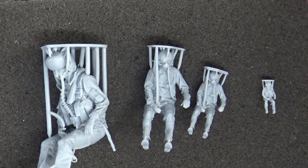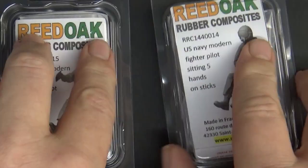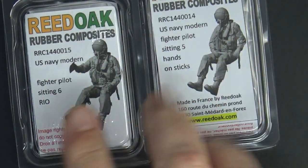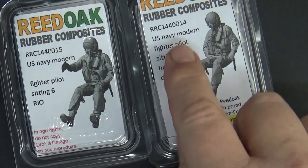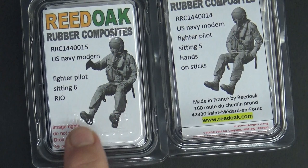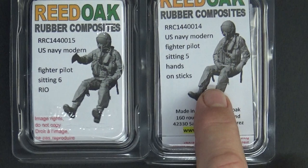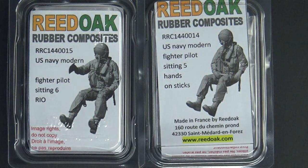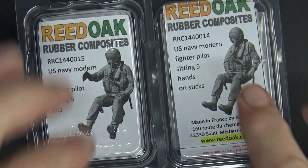Let me put the 1/144 scale guy away first. These figures come in nice soft pack packaging with a picture of the figure and the scale code. I've got the pilot and the RIO with his board — hands on the control stick and throttle. That's going to be fantastic for my 1/144 scale catapult display.